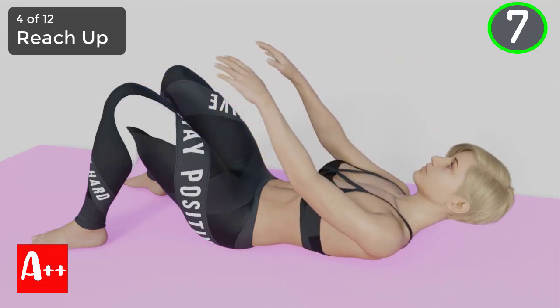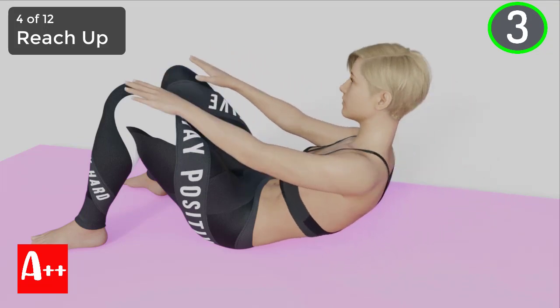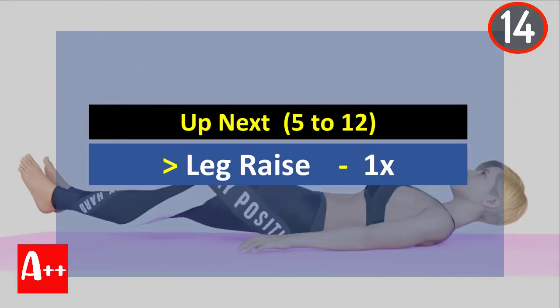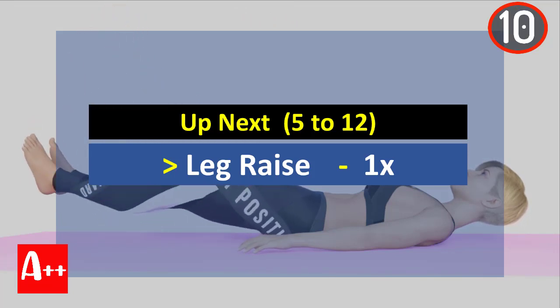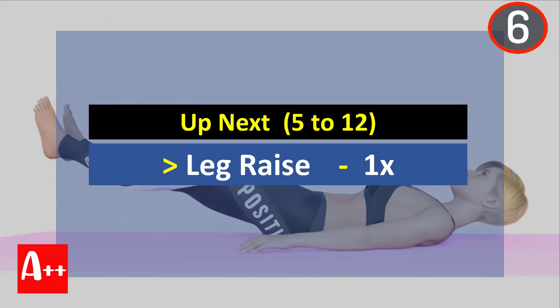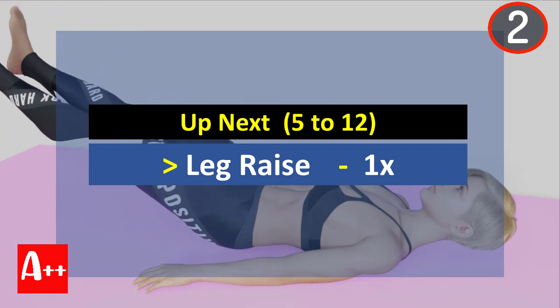You are almost there. Five, four, three, two, and one. Okay, rest for 15 seconds and we will do leg raise all together. Are you ready? Five, four, three, two, and one.